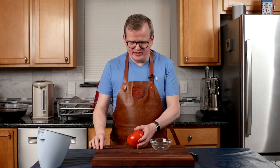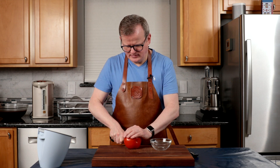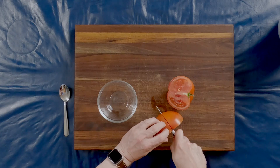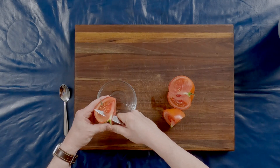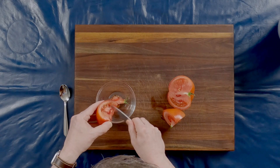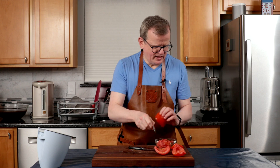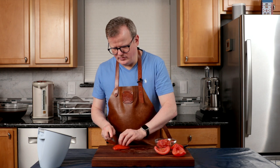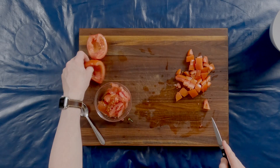Before we use the tomato, we have to de-seed it. So I'm going to cut it in half, and then again in half, and scrape out the seeds. Now we're going to cut this into a dice — about an inch by an inch, or two and a half by two and a half centimeters.